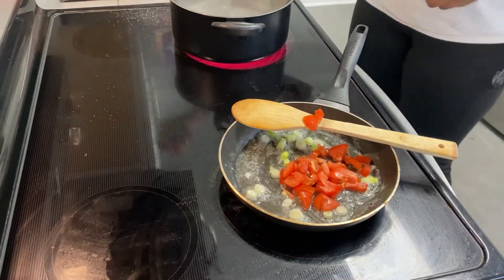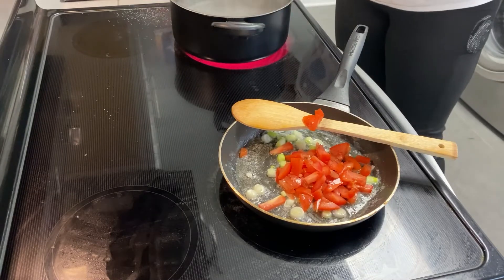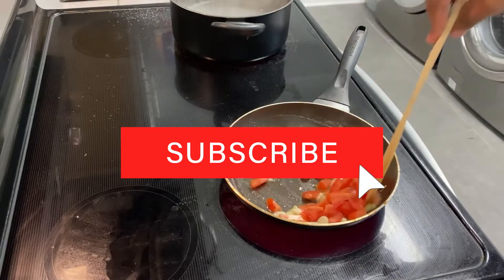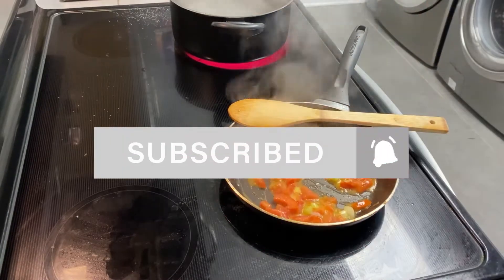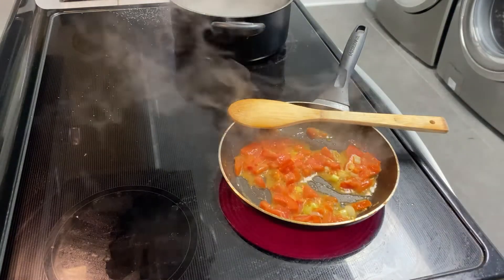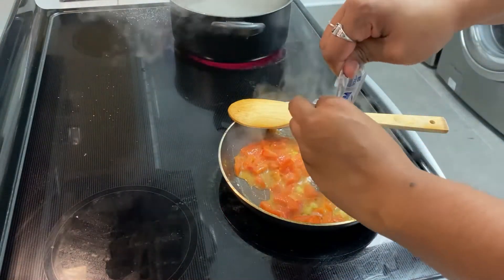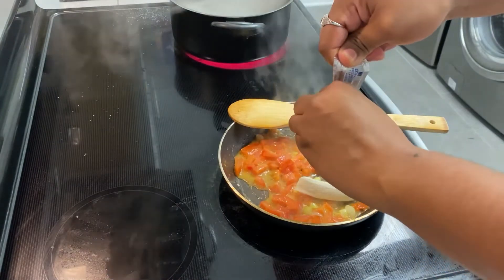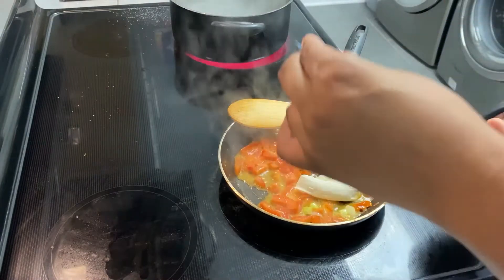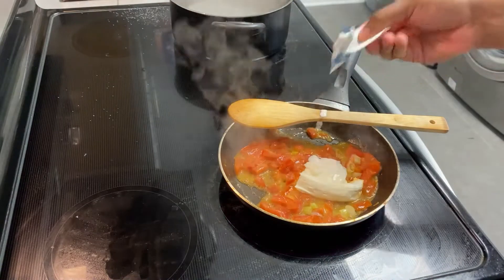After the butter has melted and it is nice and bubbly, I'm going to go ahead and add my tomatoes to the pot and incorporate that in. While you're here, make sure you subscribe — that really helps out my channel. I'm on the way to getting my channel monetized, so I'm really looking forward to getting a thousand subscribers. I'm also going to add a little bit of cream cheese as well as sour cream to the pot.